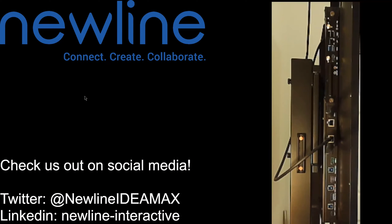Welcome back everybody to our connection guides, talking about the different ways you can connect hardware to your new line display panel. We are looking at the left side of one of our panels here — you can see all of the different connection ports. Tune in to some of the other videos where we've talked about your HDMI connection.